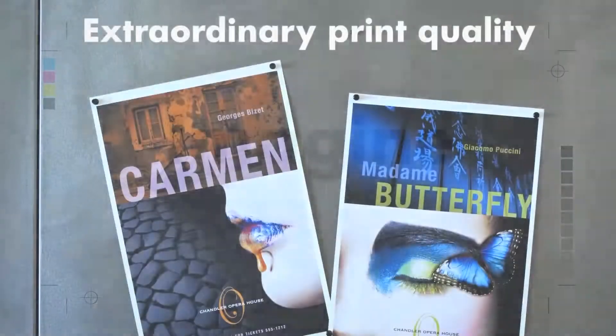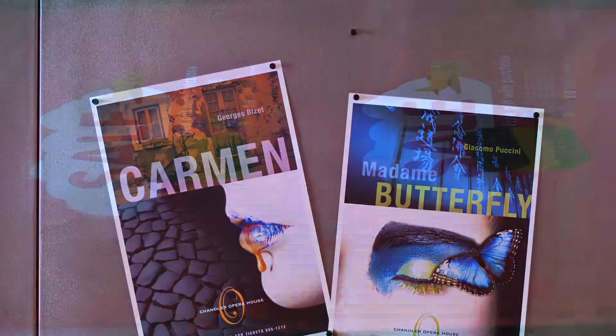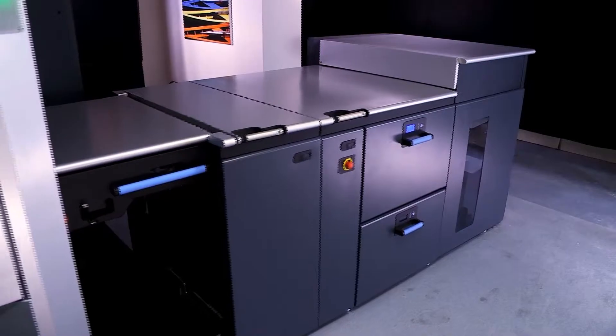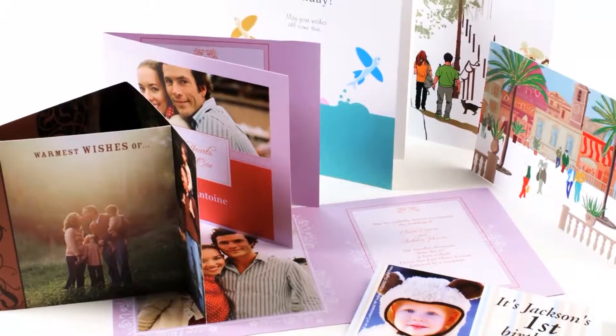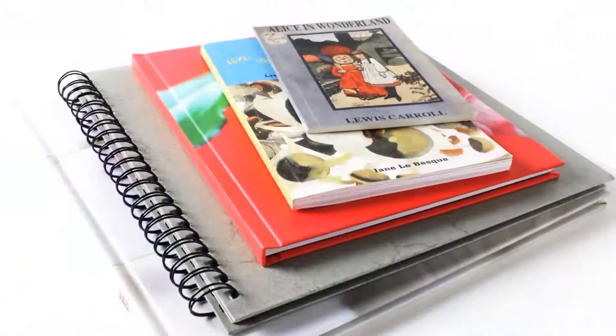For TypeCraft, we've always been kind of an art gallery, museum, reproduction house. We have 40-inch equipment, litho equipment. But this half-size press was something we've been looking at, and then to couple it — to have a digital half-size — I think it's going to really mean a lot to us.